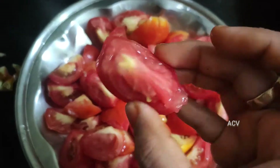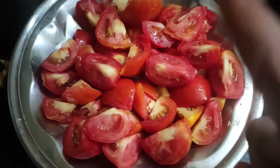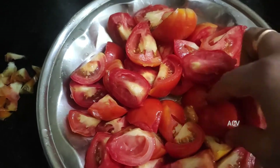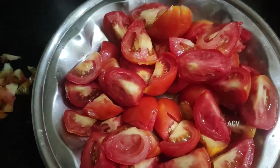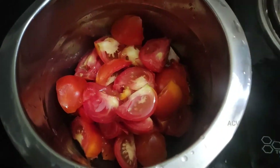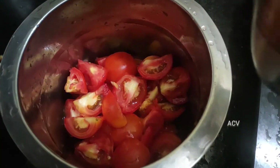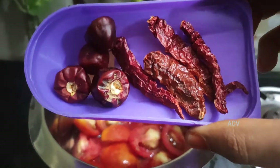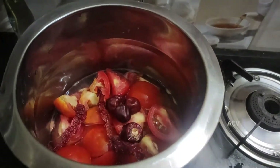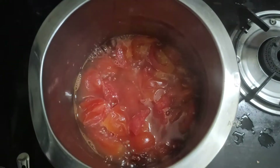I am going to add a red color. I am going to remove it. Just add a little bit of the sauce and add a more cup of the sauce. Add 4 of the sauce, then add 1 cup of sauce.